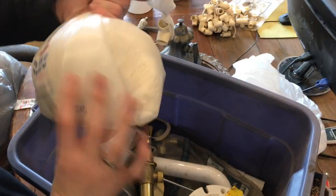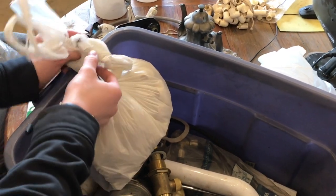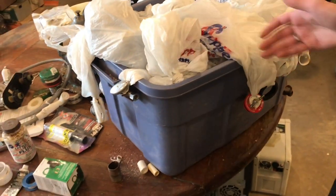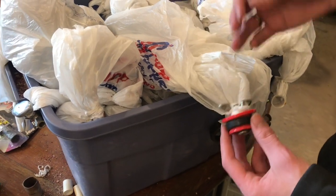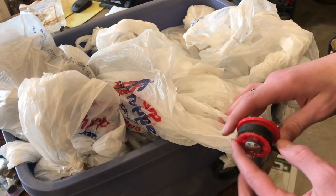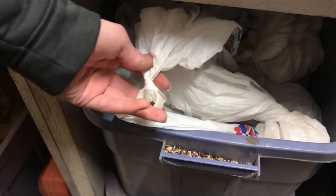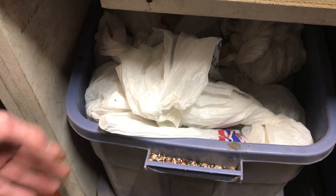An easy way to put them into your container is to give them a twist at the top and place them in with the top of the bag facing up — that way it's easier to see which bag is what size fitting. With all of these in the container, you can find the correct category. You might have to do a little digging, but all you need to do is find the right category and pull out that bag. It's definitely a lot easier than having everything thrown into one bin and having to dump the entire thing out. Here's our organization system — if you guys have any other ideas, leave them in the comments below. I like this system: it's compact and everything fits nicely into this container.